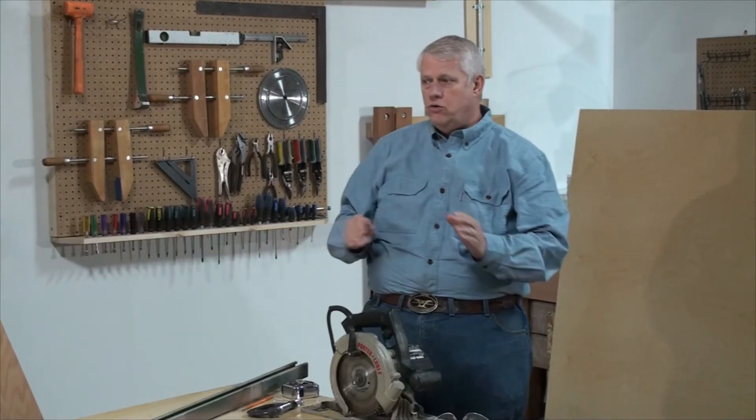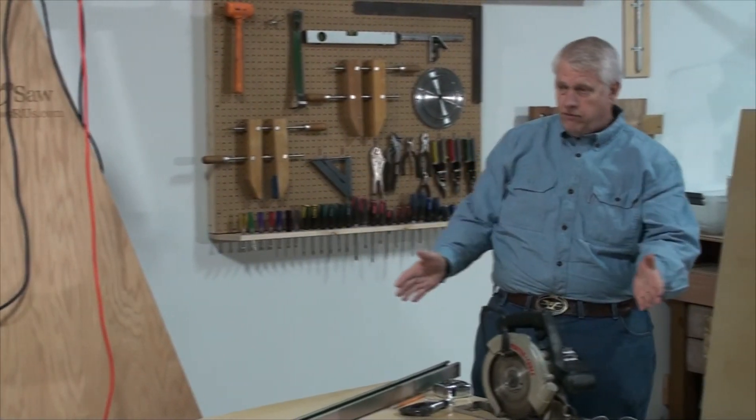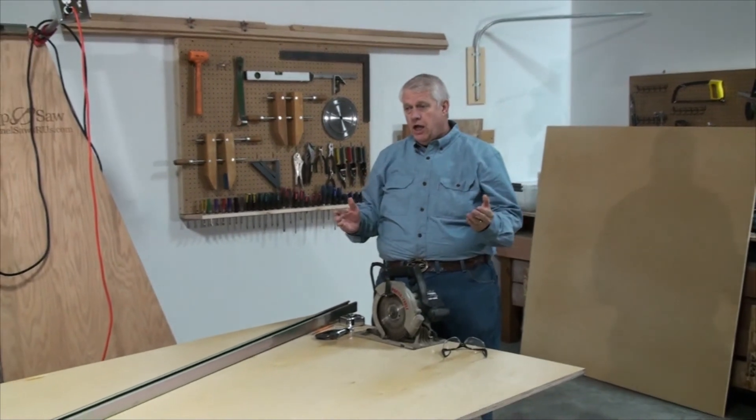One of the first things we need to do when building the swap saw is cut the plywood back panels. I have a piece of hardwood plywood that's pre-finished — fairly nice stuff. I'm going to use this saw for marketing, so I want to make it look as nice as possible.